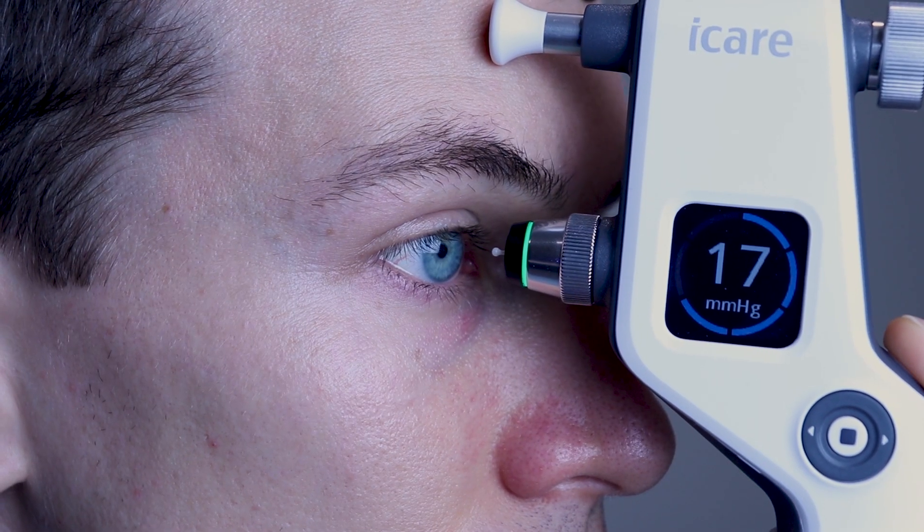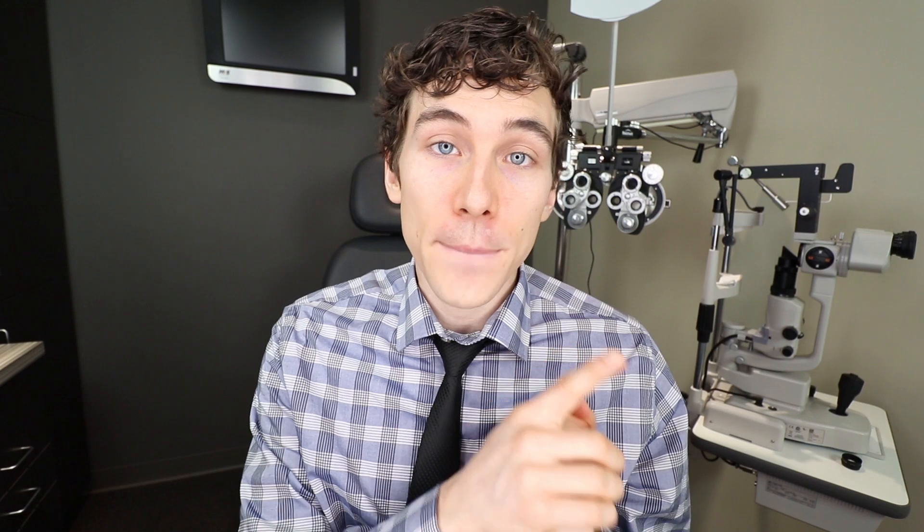Eye pressure is usually considered normal when it's between 10 to 21 millimeters of mercury, however it does vary from person to person. If you do have a diagnosis of glaucoma and your doctor says the pressures are good or bad, be sure to ask them what exactly the pressures are so you can track them over time. As an eye doctor, eye pressure is certainly important, but it's not the most important factor when diagnosing glaucoma, because there are some types of glaucoma with normal eye pressures.